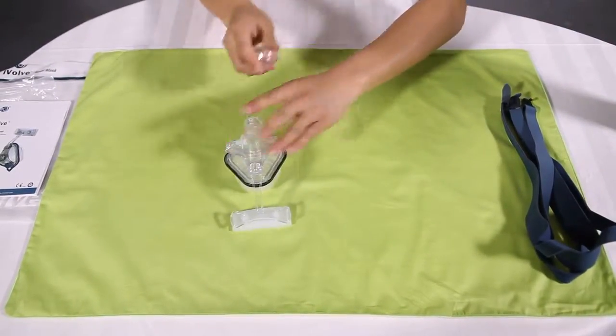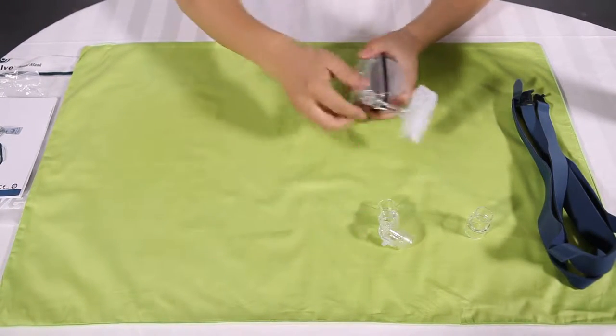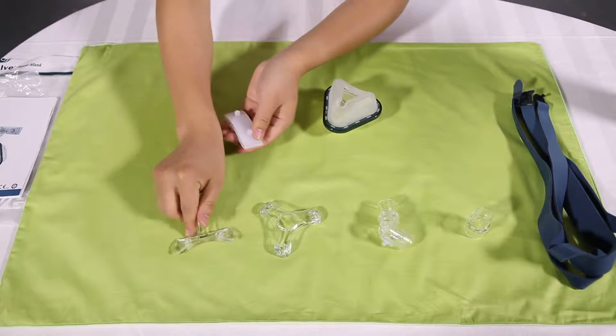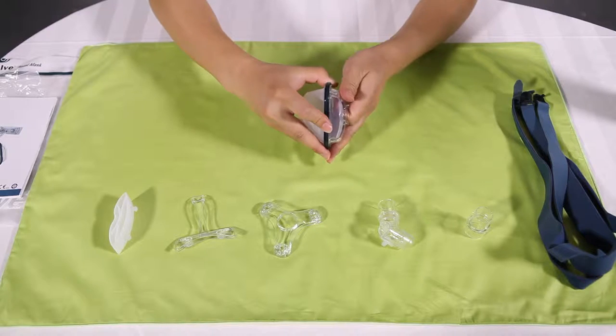Detach the vise swivel. Remove the elbow assembly. The mainframe is stripped off automatically — pull the mainframe away. Peel the forehead support pad from the forehead frame.